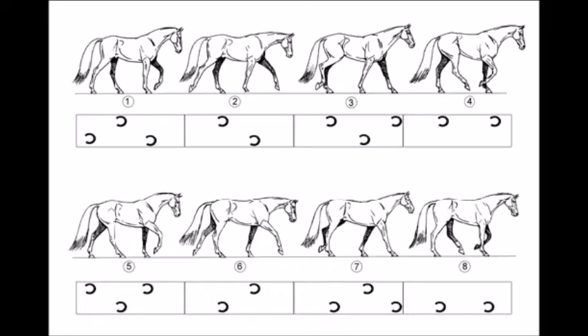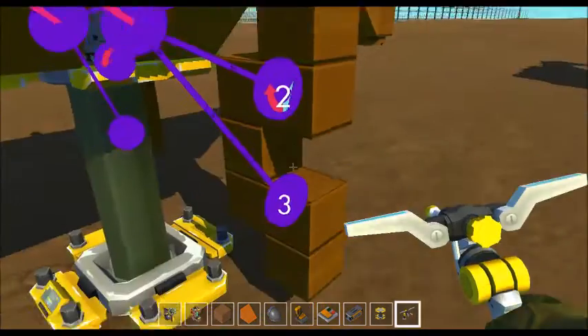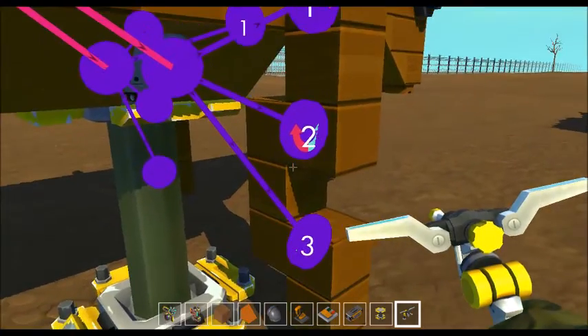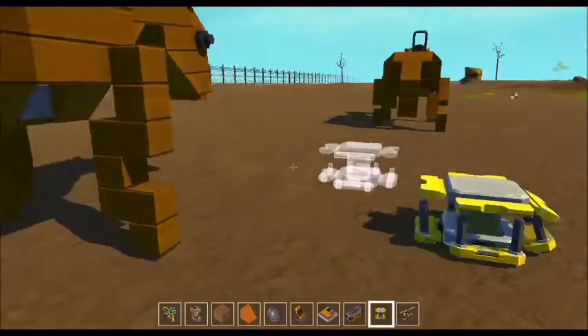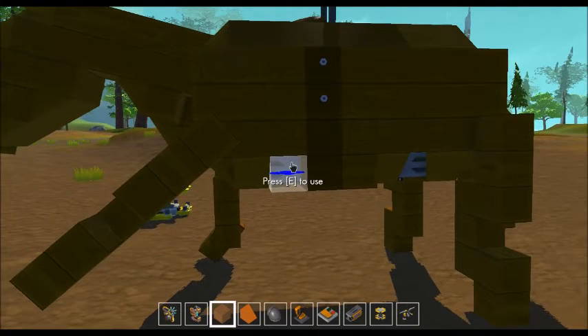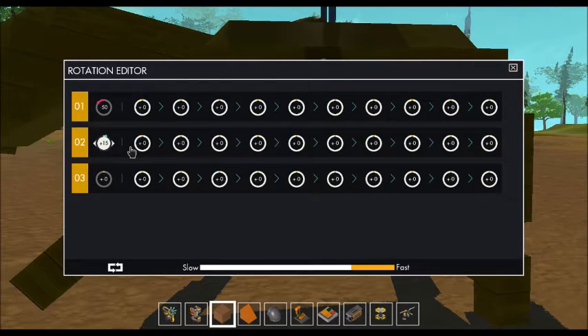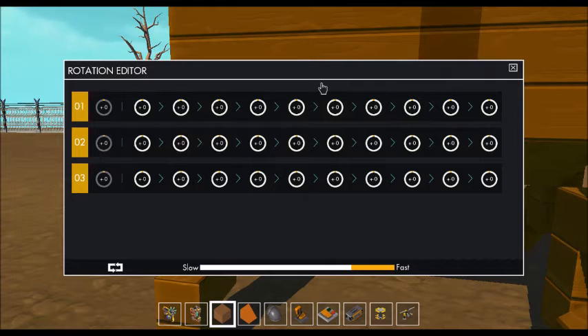What you do is look at your picture at that first horse and say 'okay, I gotta make the legs look like that to start with.' When you set up your bearings, make sure they're all going in the same direction — either all clockwise or all counterclockwise. Start with the shoulder bearing, tinker with it until it looks the way it should, then work on the elbow bearing, then the wrist bearing.